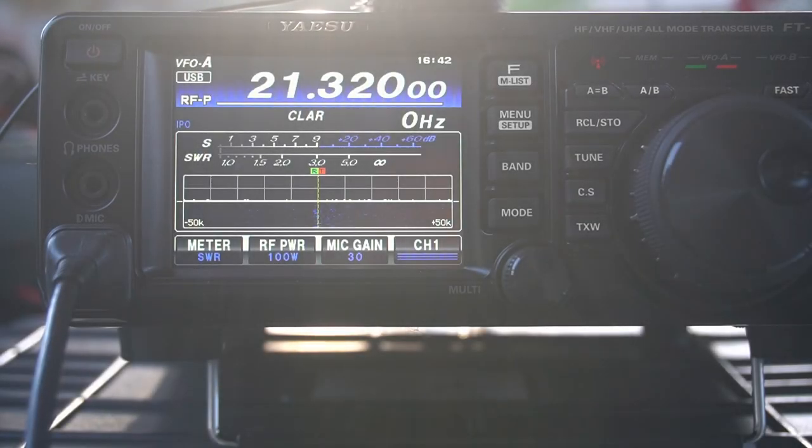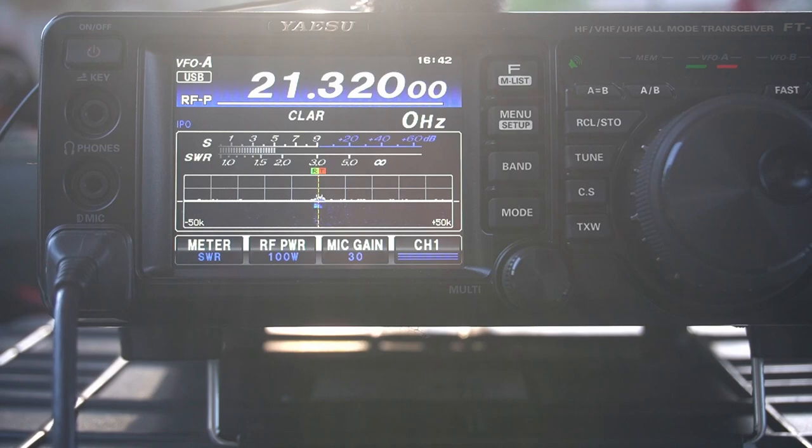Matt, are you still there? KK6USY? Yeah, KK6USY, WhiskeyFox, Ninefox. Man, you are blowing in here. You're about 20 over 590. Sounds fantastic. WS9F, back to you.